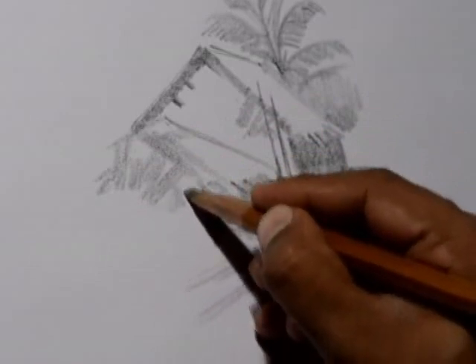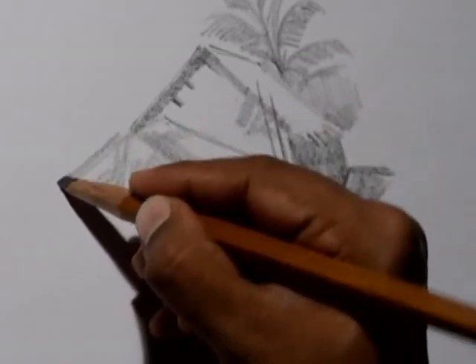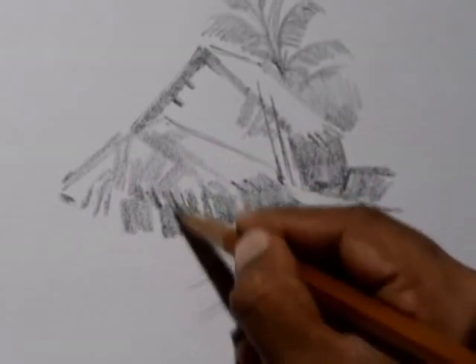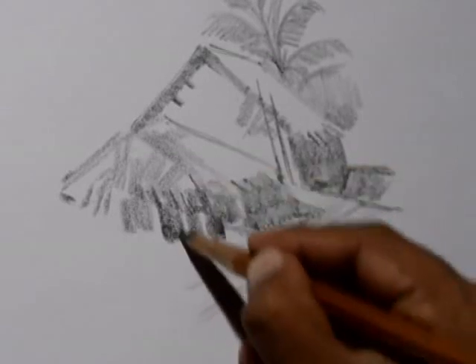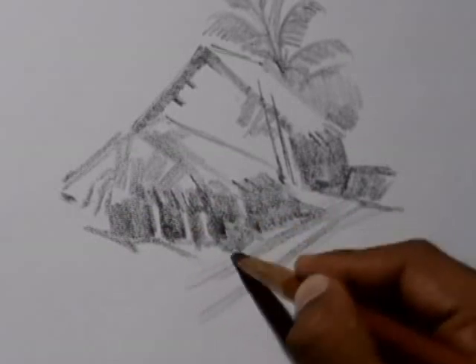Very freely and quickly, you can get this result. See how I am using negative and positive spaces. You can suggest the details and make a broad statement.